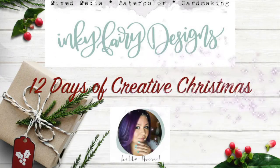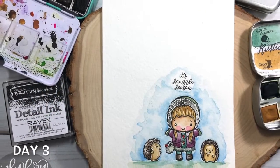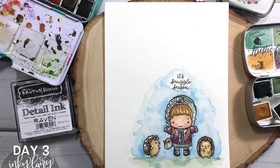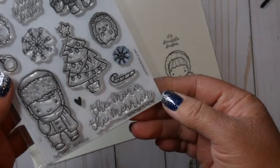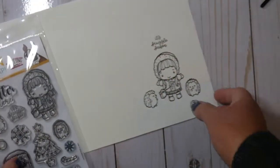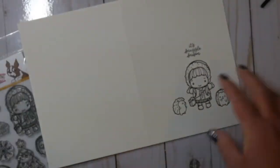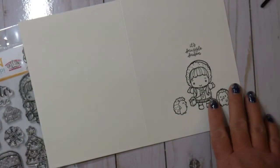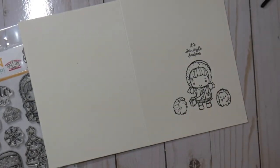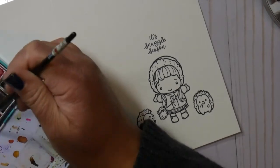Hey guys, this is Carissa with Inky Fairy Designs. Welcome back to day three of my 12 Days of Creative Christmas. We are making this adorable little card. The stamp set I'm using is called Winter Is Here — it was part of the Simon Says Stamp and Greeting Farm collaboration for STAMPtember. I apologize in advance that that stamp set is no longer available, but maybe you got it and maybe this will give you some inspiration on how to use it.